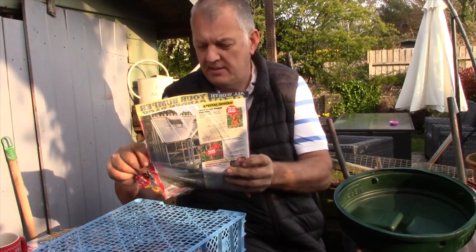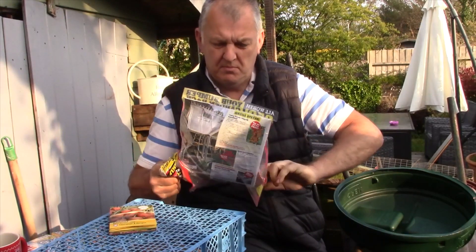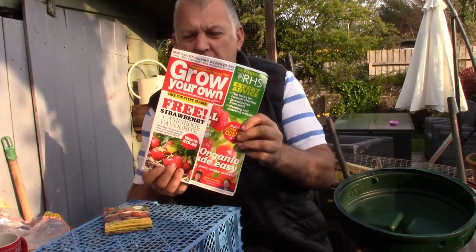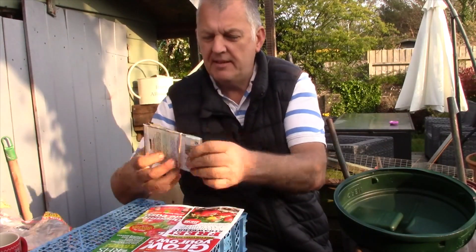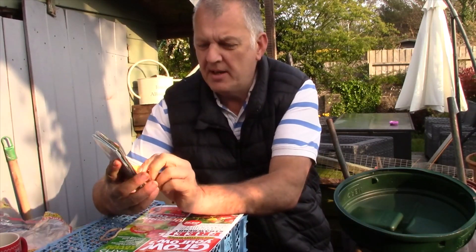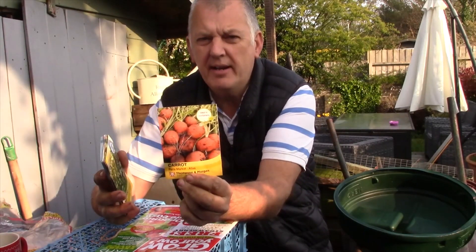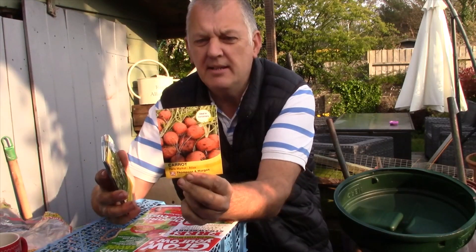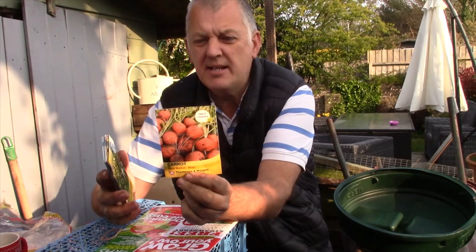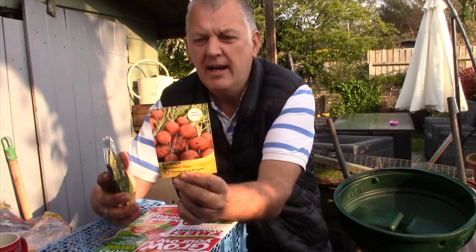Next on the list is Grow Your Own magazine. We've got three strawberry Cambridge Favourite plants worth £19.98. The first seed we've got is carrot — Paris Market Atlas, perfect for growing in containers and window boxes. Quick-growing round-sized bite roots that children will love. Harvest regularly when small for best taste and root quality. These can be sown from March right through to July and come with 300 seeds.